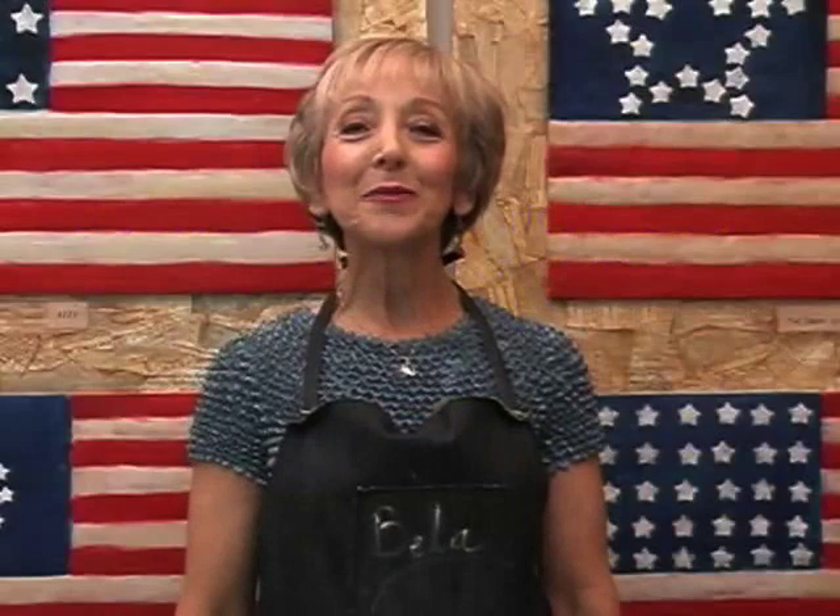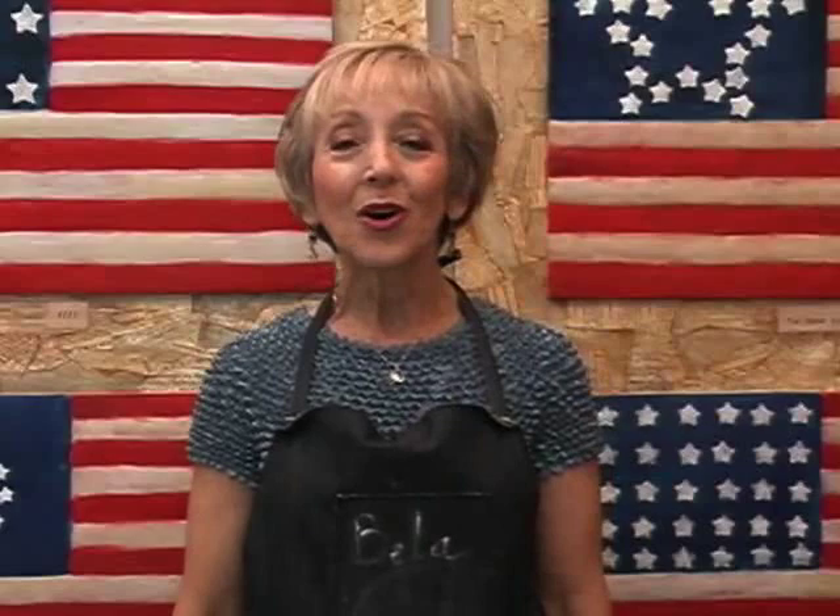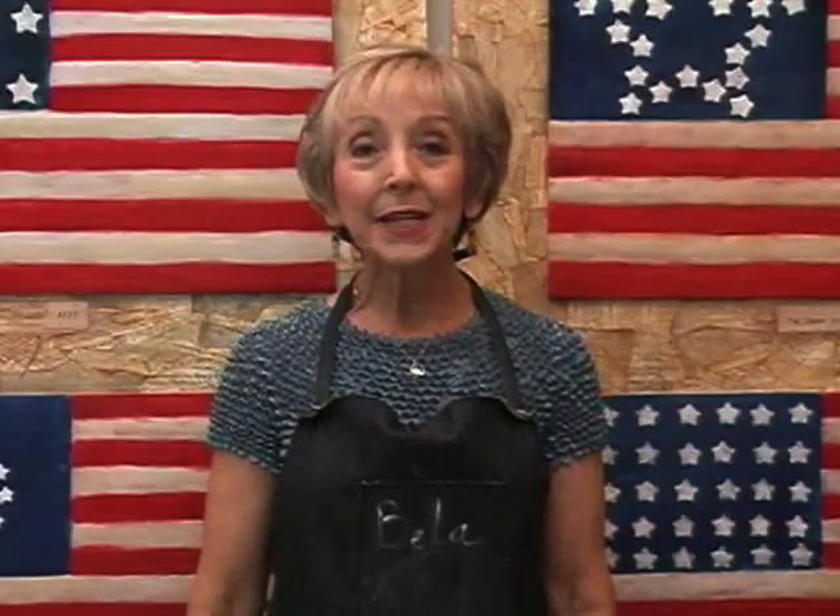Hi, I'm Bella Feidel and welcome to the 3-Step Encaustic Adventure. This is a comprehensive course in encaustic suitable for experienced artists in any other medium, beginners, and anyone in between.